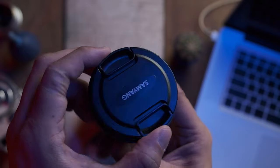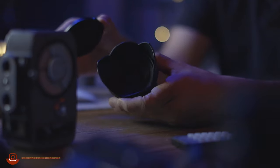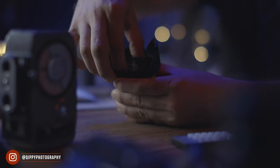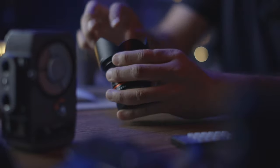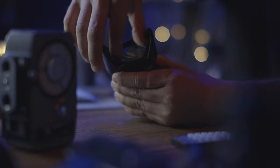Even expensive lenses use plastic these days. I found that the lens cap gets quite fiddly to put on, especially when you have the lens hood attached, so there are times I just don't use the cap at all — the lens hood acts as a barrier against accidentally touching the lens.